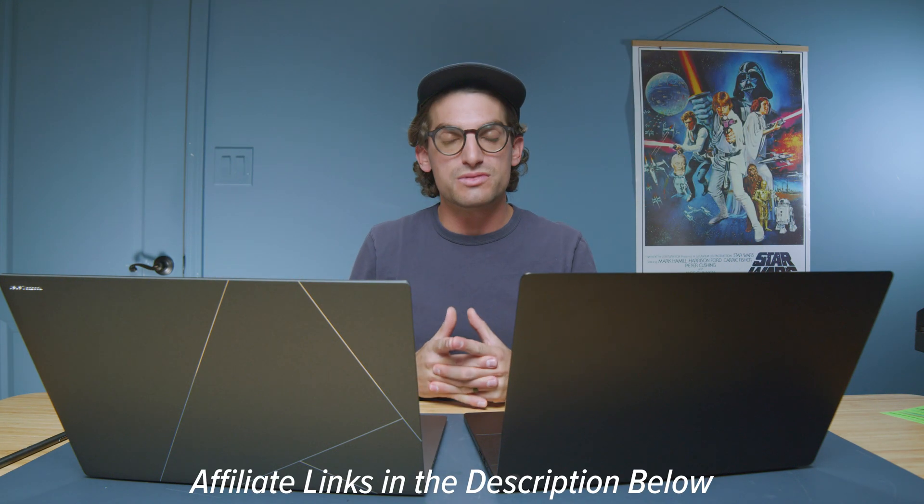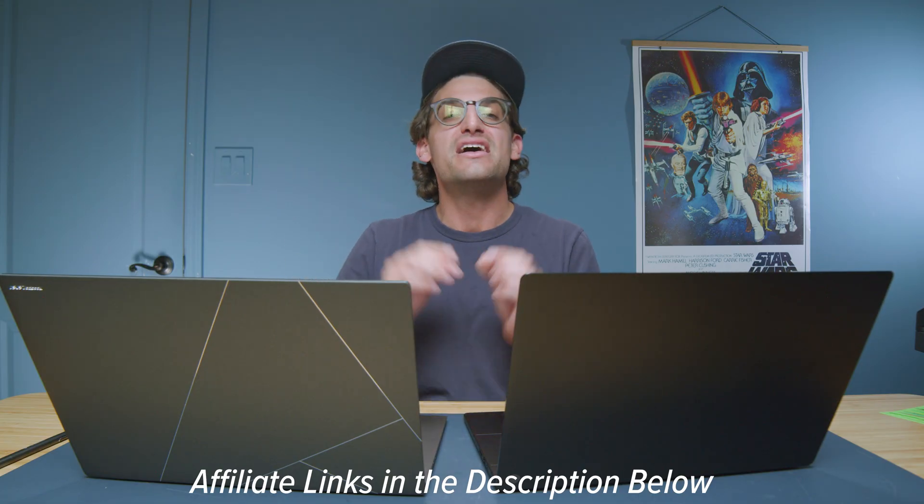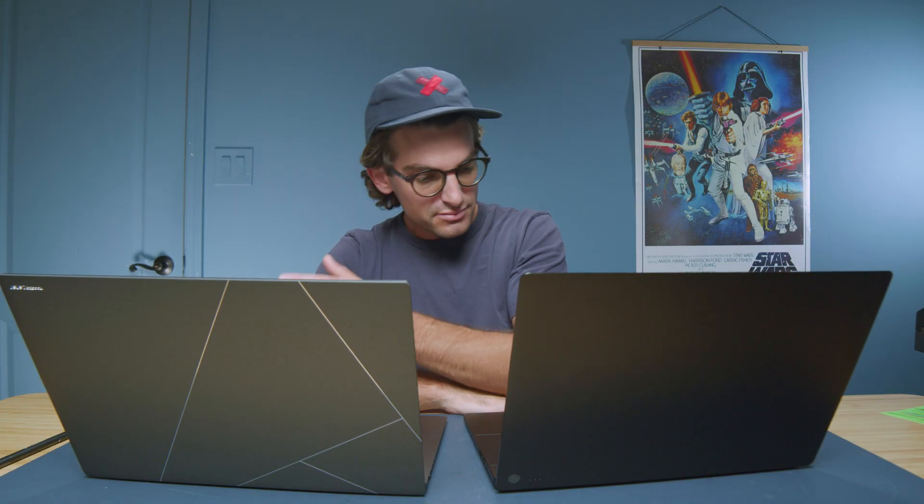If you're looking for battery life and on-the-go use without needing a beefy GPU, the ZenBook is the clear winner — and it's also the better price. Links in the description for exact pricing. You're going to save some money on the ZenBook S16, depending on what you need.